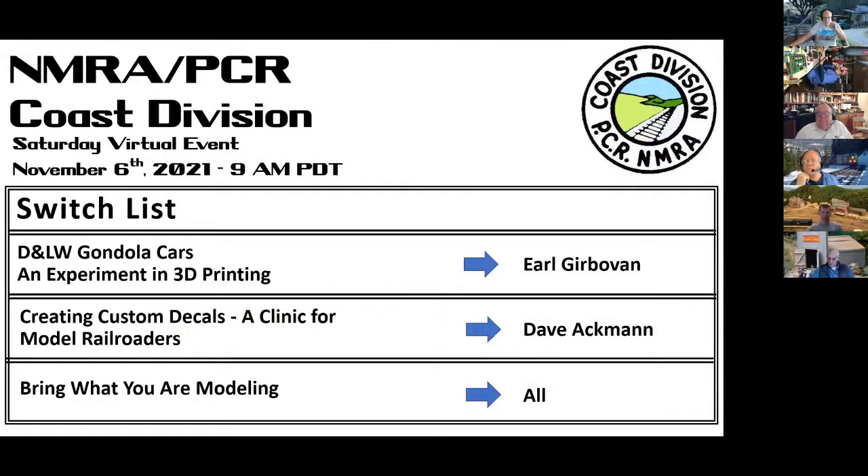Welcome. This is the November 11th meeting of the Coast Division. We have a really exciting program of clinics today. We're going to start with Earl Gerbevon, who's going to do a clinic on an experiment in 3D printing, which turned into a hybrid model, where you're combining a new technique like 3D printing with traditional materials like wood and brass to create not only a unique and great appearing model, but also one that tends to be stronger than those built just with materials like wood.